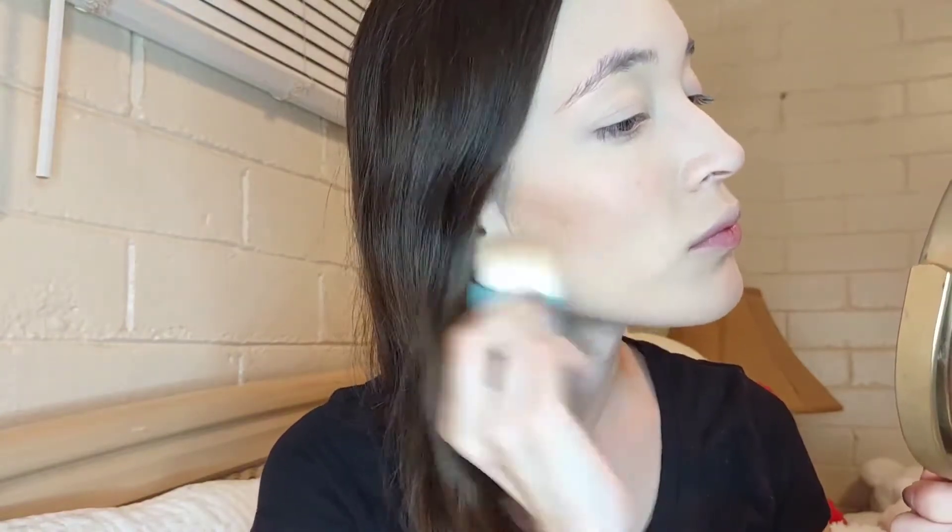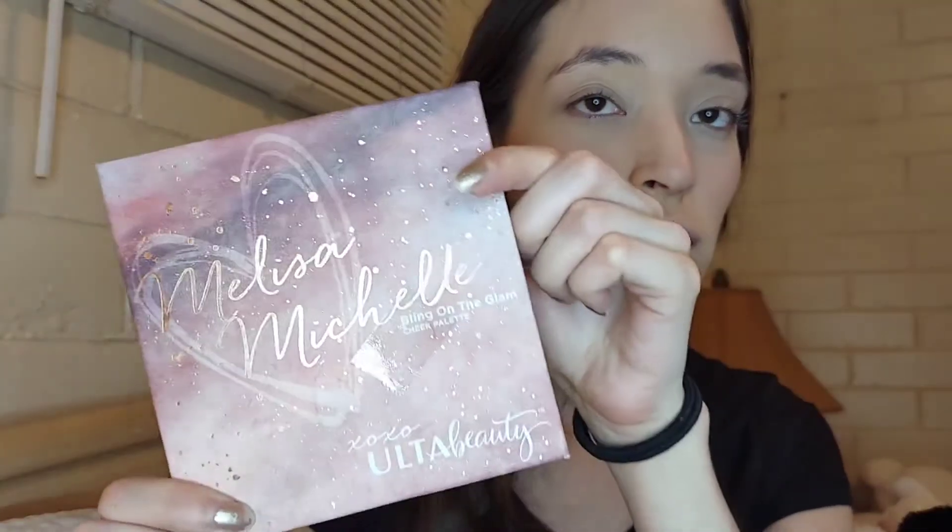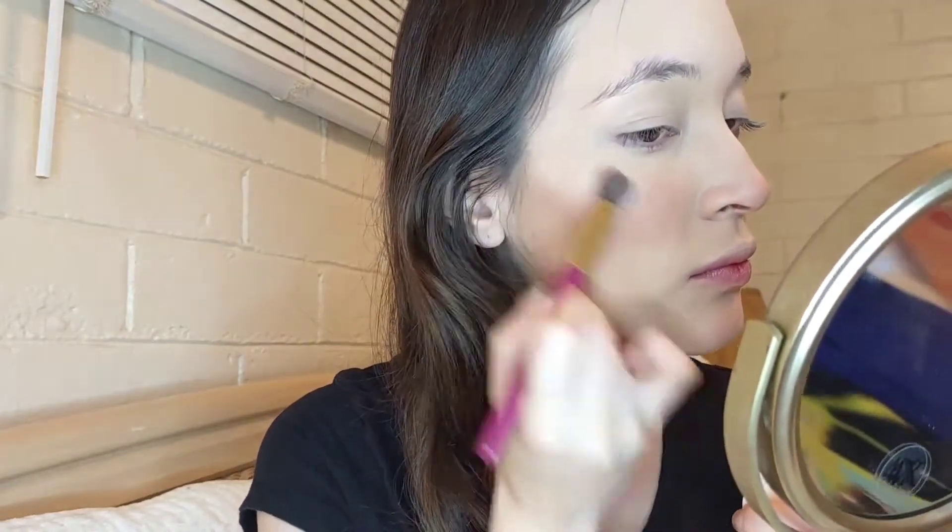For my bronzer I'm using Hoola from Benefit and the brush that came with the product. I'm gonna be taking the blush palette from Ulta Beauty in collaboration with Melissa Michelle, Bling on the Glam, and applying it all over my cheeks to set the cream blush. Then I'll be going in with this Colourpop highlighter in the shade Flexitarian.